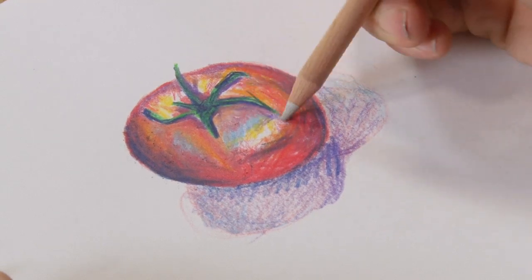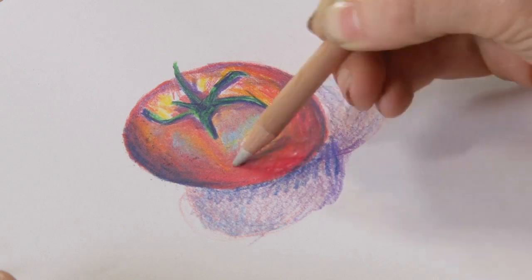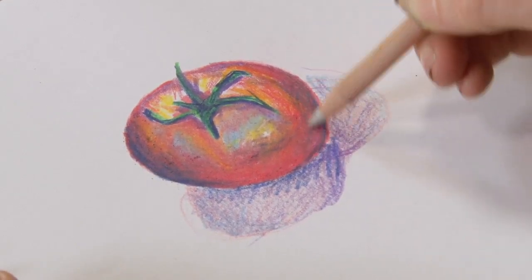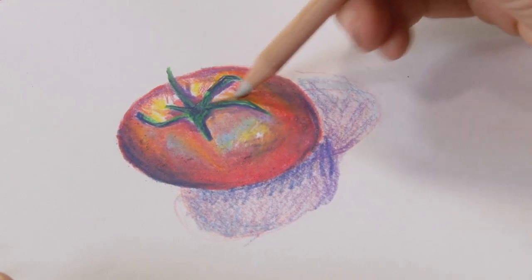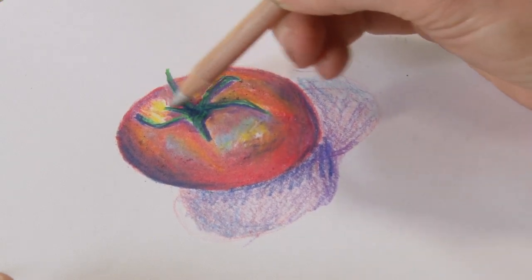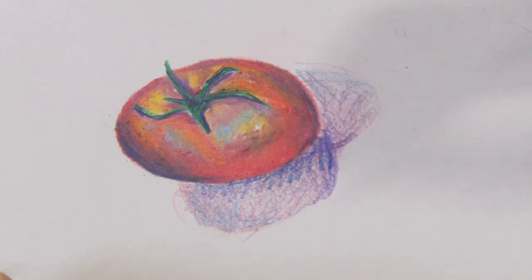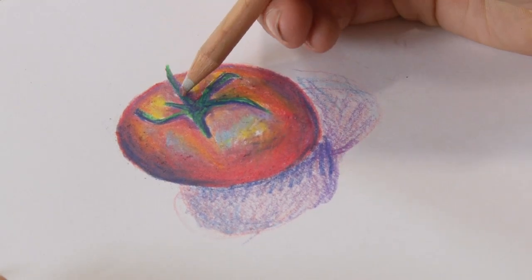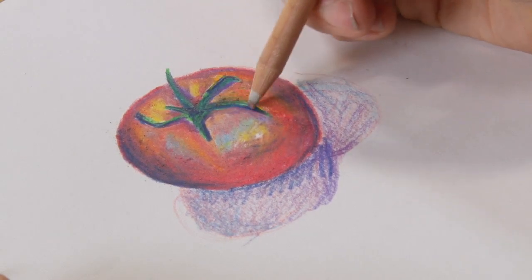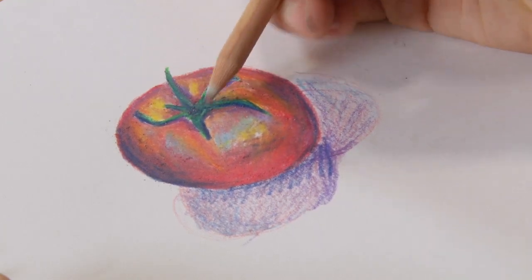It's totally colourless and as I'm going along you'll see where I have the pencil marks it's becoming much more smooth. It helps you to mix colours as well. On the green bit of the tomato here, that's made up with a really dark blue and a lighter green and a yellow. It helps them blend in together to make a nice deep intense green.